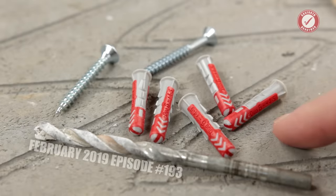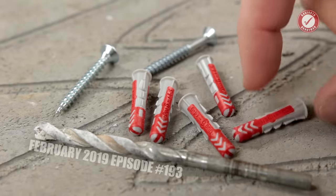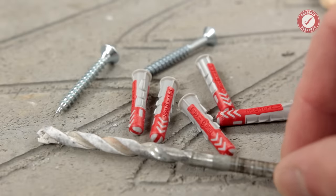But don't take my word for it — we'll do a little bit of a Test Tuesday on it later in the video and run some strength tests on them. In the meantime, I'll show you how to use them first. So these are the 6x30 — 6mm wide, 30mm long — designed to be used with a 6mm masonry bit.